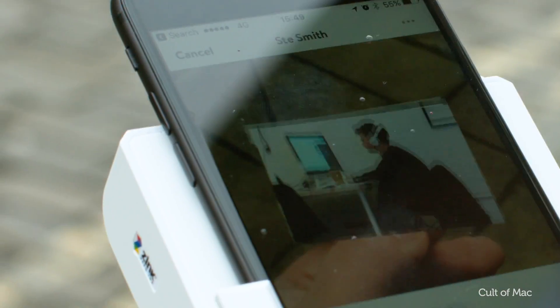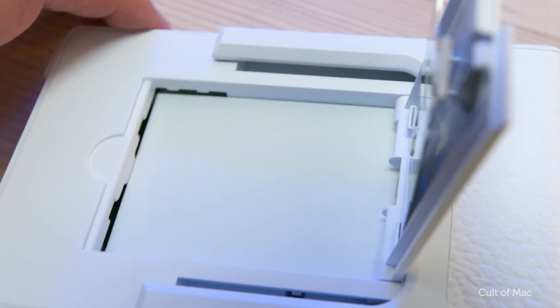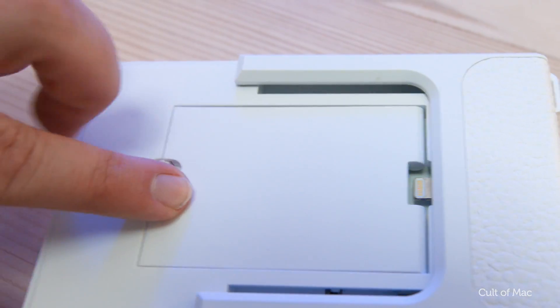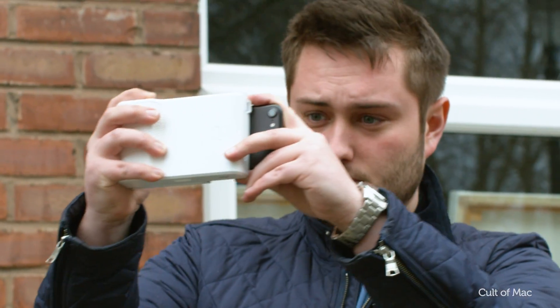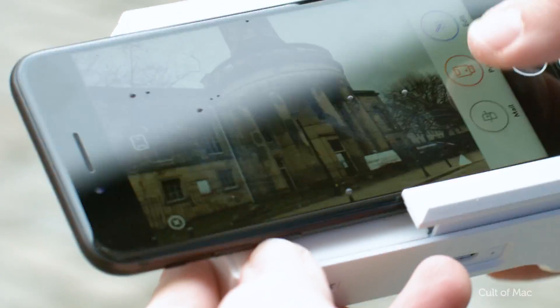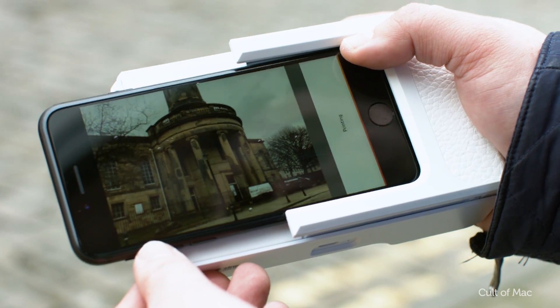Printing a picture is incredibly easy. You start by placing some zinc paper into the printer — this is the only type of paper that works with the Print, and it comes with 10 sheets initially, so you'll need to order some more from print.co before you run out. Simply take a picture or choose one from your library, edit to your heart's content, then hit print. Once it starts, there's a really slick animation seamlessly merging up to where the prints come out of the case.